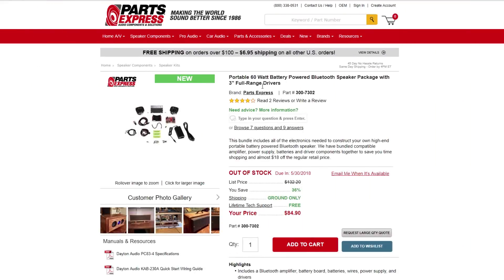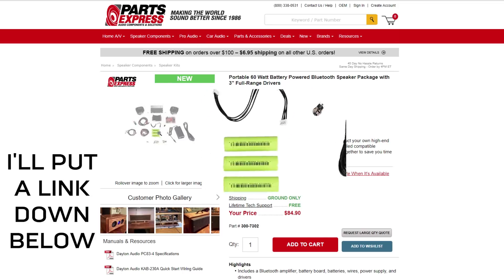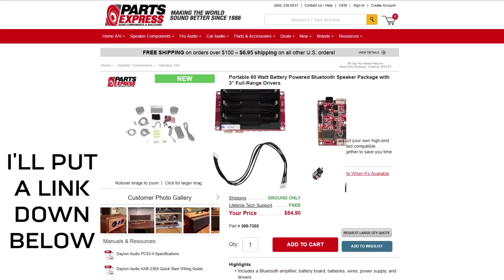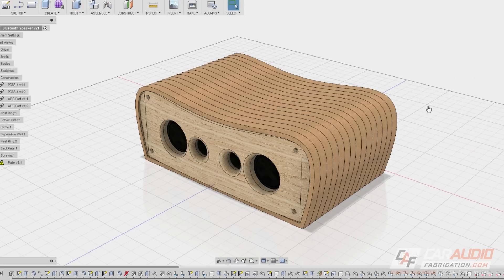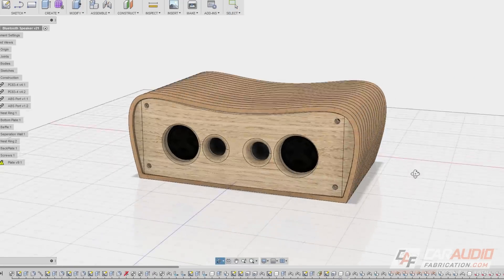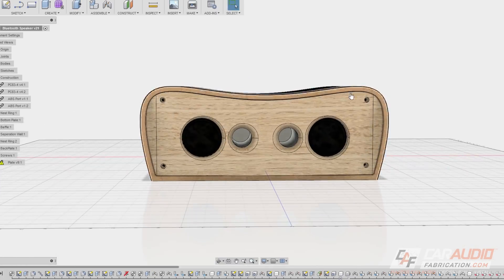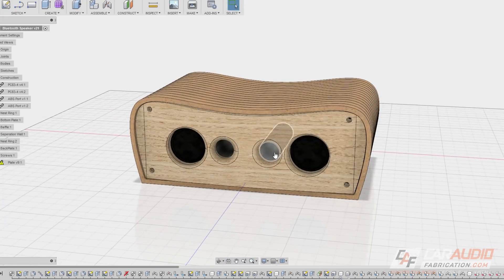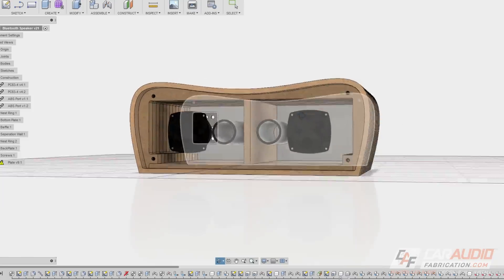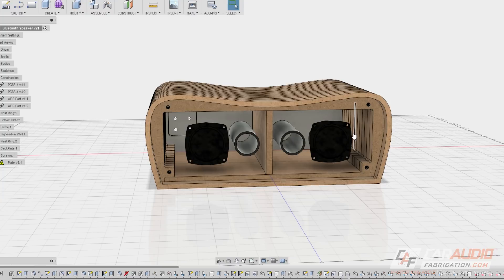Let's start with the design process. Here's the speaker kit I'm going to be using — this is from Parts Express. We have two 3-inch speakers along with the Bluetooth amplifier, batteries, and all the different wiring we need. I'm going to go into much more detail about all of this later. You can see I've completely modeled this design with a nice curved shape, two speakers, and two ports. If I hide the front baffle, you can see there's actually a divider between the two sides since we're going to have a left channel and a right channel.